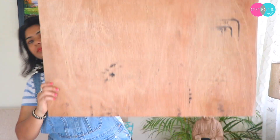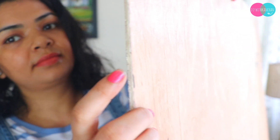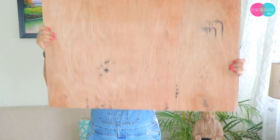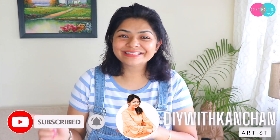Hello everyone, I hope you all are doing great. Today's video is very special because today we are going to make beautiful resin wall art. If you are new to our channel, my name is Kanchan. Do subscribe, and without any further ado, let's begin the video.